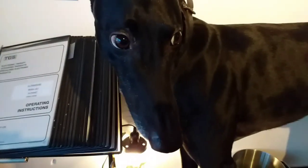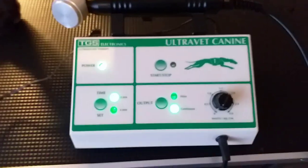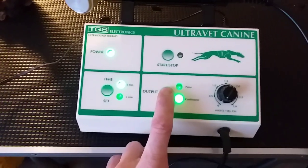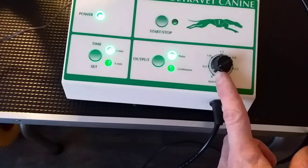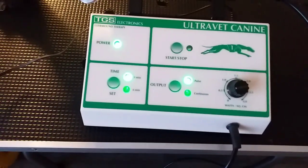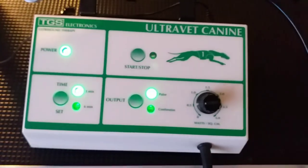We've got Nero here strapped into the treatment table. The dog pretty much becomes stable standing there if he feels that he's tied to something. Now we're going to treat him. For this treatment I'm going to choose three minutes. It's just a how-to so I don't need anything more than that. Instead of continuous, I'm going to choose pulse — it's a little bit safer and pulse is overall better if you don't treat a major injury. So I'm going to put the power on one watt per square centimeter.